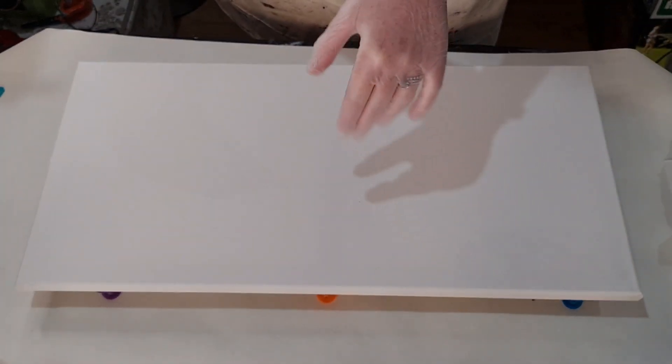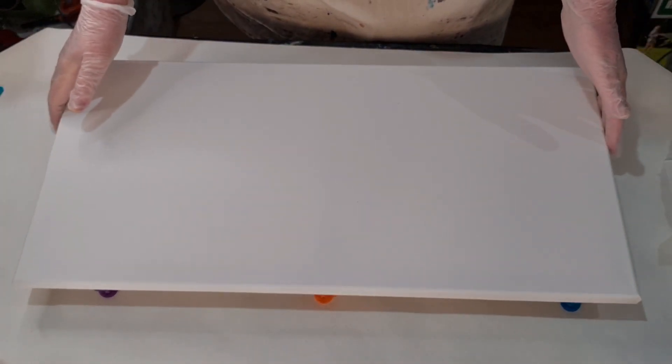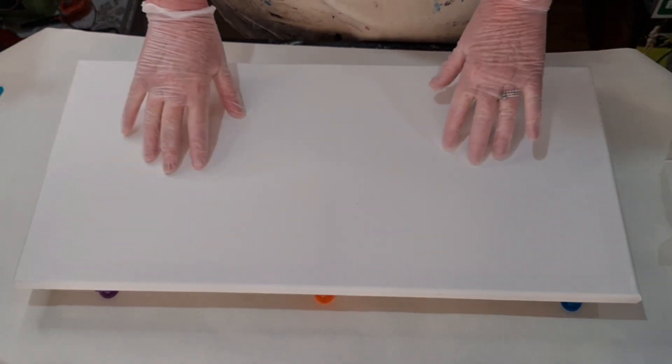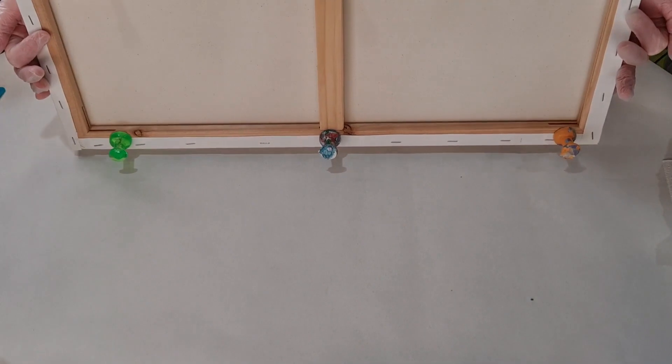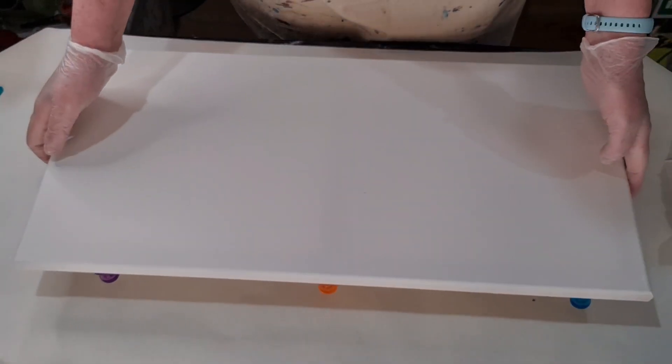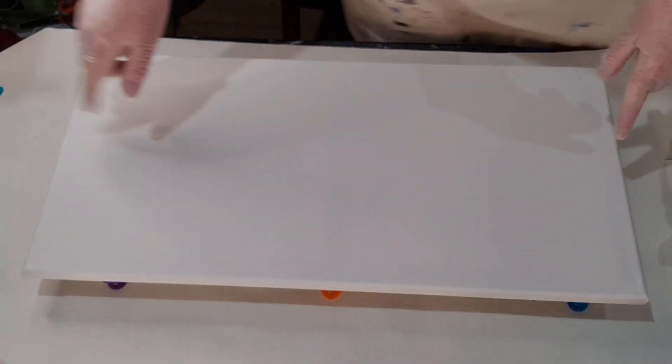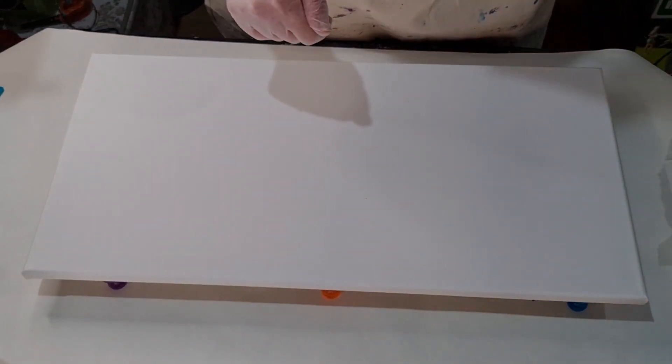Hi everyone and welcome back to Raines Arts. I have a 60 by 30 canvas here, I have my push pins in the back, and I'm going to attempt today to do a split canvas and a blowout.